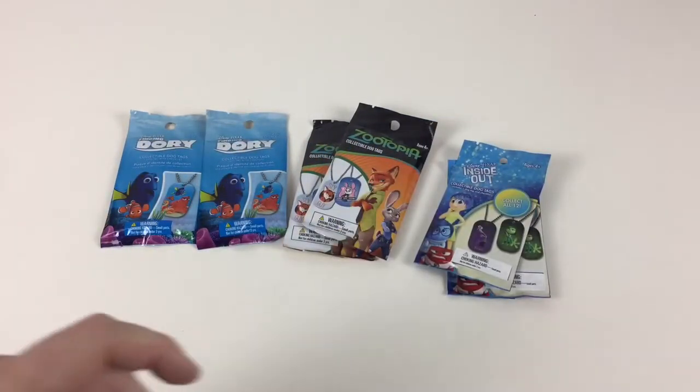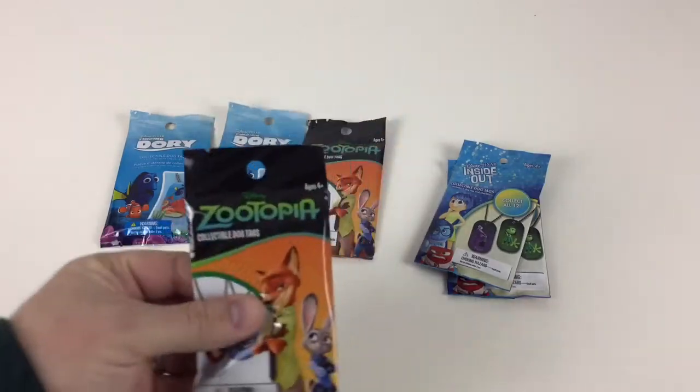So which one should we do first? Let's try Zootopia. These are pretty cool.